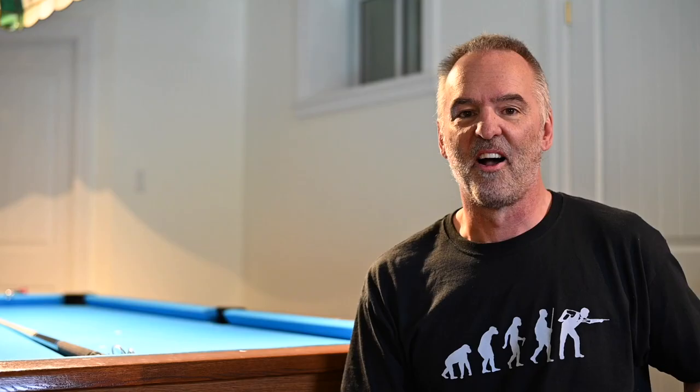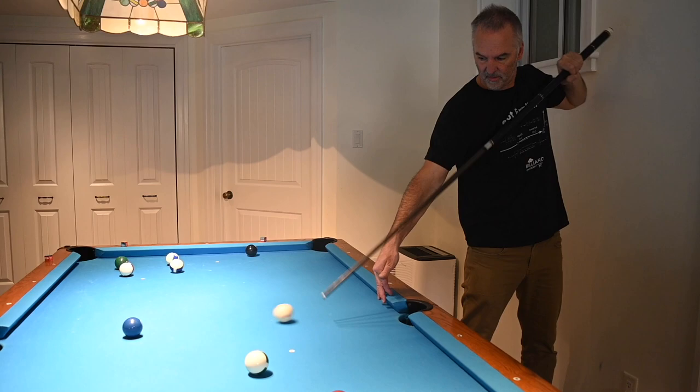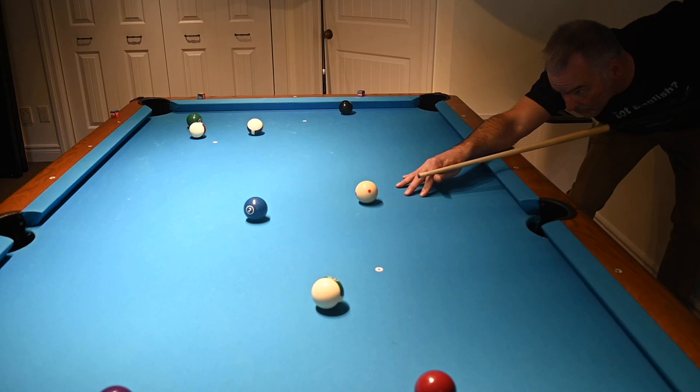Well, I think I have the solution. I fell into the same trap as many before me. I bought an 8-foot table and put it into a basement — not even big enough for a 7-foot table. On day one, I just jacked up all my shots and missed most of them. Day two, I pulled out the dreaded shorty cue and missed most of my shots.